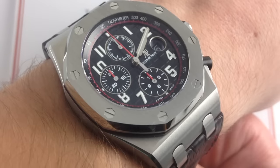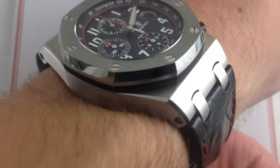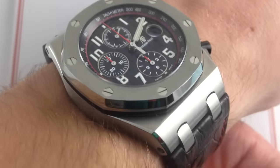I'm Tim. Welcome to Watch You Want. Thanks for logging on. Today we're looking at the Audemars Piguet Royal Oak Offshore 42mm in stainless steel. This is the Neo Black Themes, 2014 to present, latest edition.